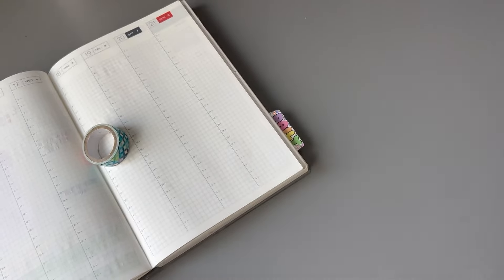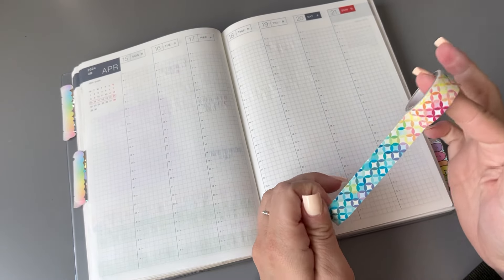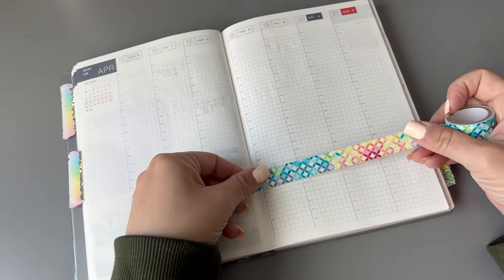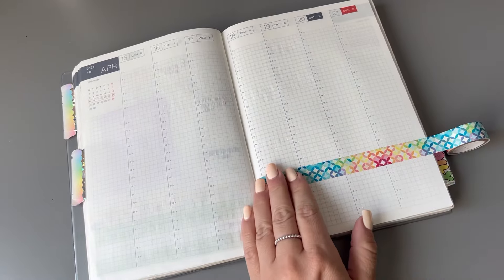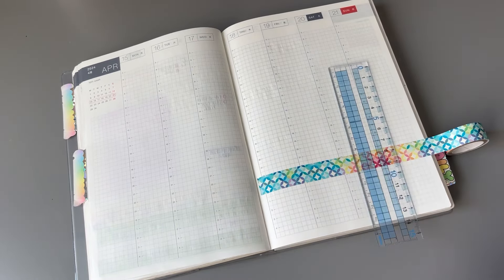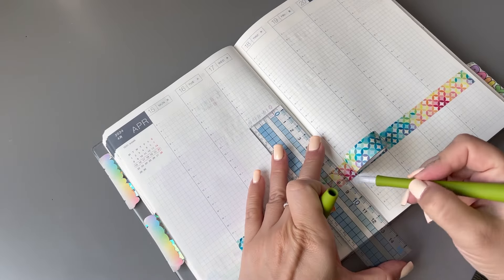Let's get to planning. So next week I'm going to use this washi tape. This is an Erin Condren washi, and the Erin Condren launch is on Monday the 15th. I don't think I'm going to be ordering anything, at least not on Monday. I am debating ordering something, but I'm going to force myself to wait until closer to July because the planners don't start until July anyway. There's no use in rushing to order anything right now.